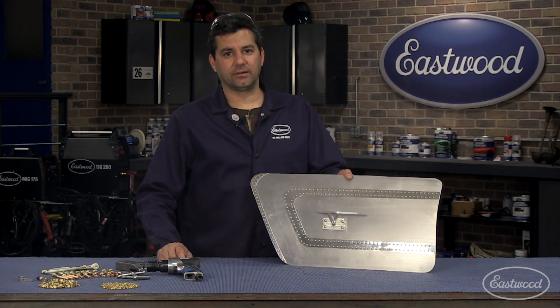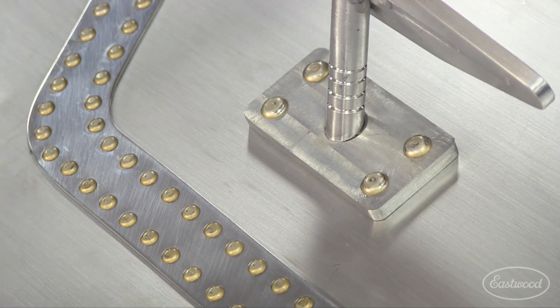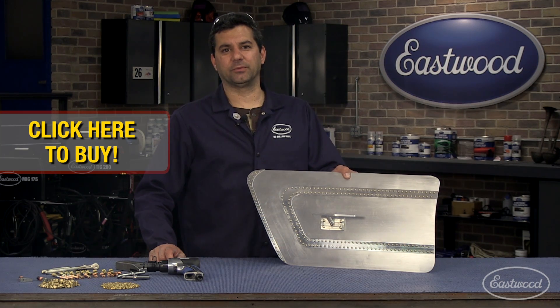As you can see, the project turned out pretty well. This is something that you guys can do with the Eastwood Solid Rivet Kit — maybe an hour or two of some practice on some scrap metal. Go ahead and visit us at eastwood.com for the solid rivet kit and other tools to help you do the job right.